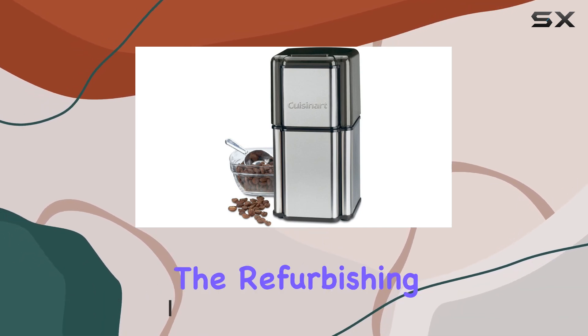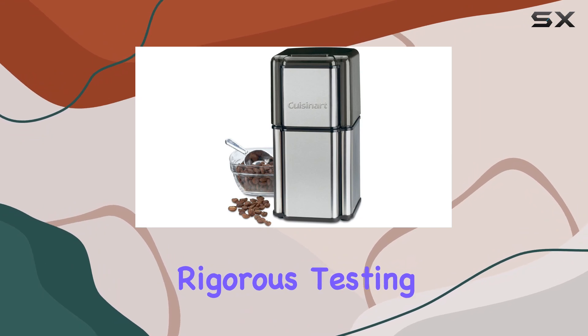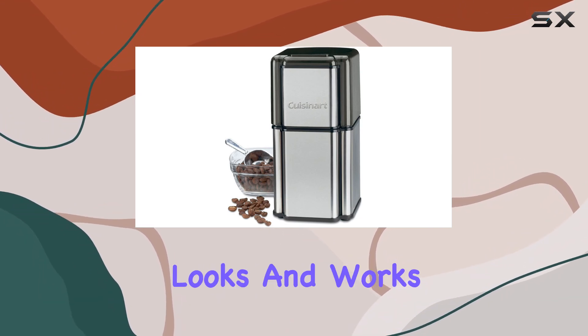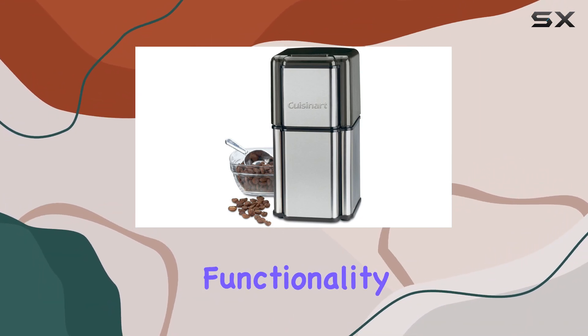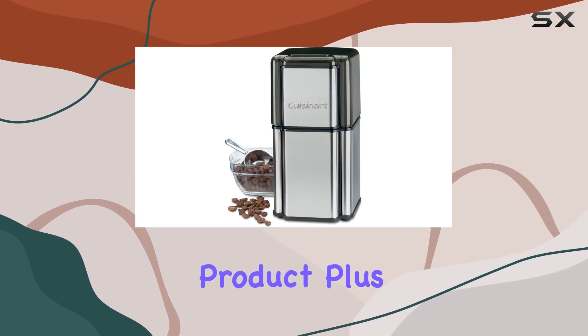First off, let's talk about the refurbishing process. The Cuisinart Grind Central undergoes rigorous testing and certification to ensure it looks and works like new. From functionality testing to basic cleaning and inspection, you can rest assured that you're getting a top quality product.